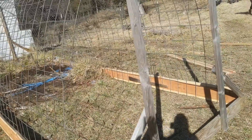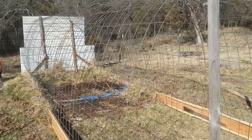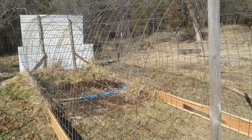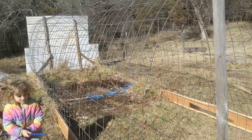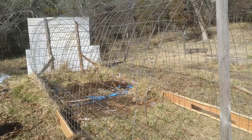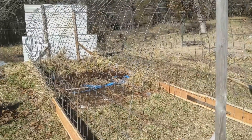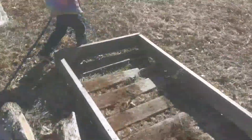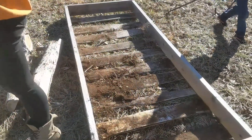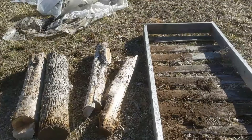We pulled the raised bed — the really raised bed that I made last year — out. It wasn't working as well as I'd hoped, so we decided to pull that out. We've got it over here and we're gonna put it down on the ground, then build a couple more to go along in here with it.